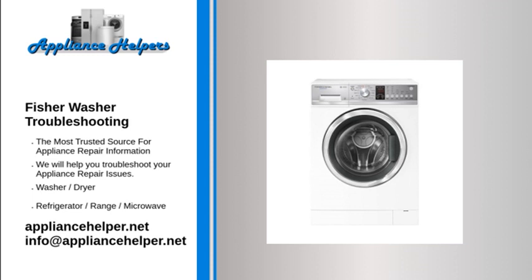The washing machine isn't spinning properly. Check that the wash load is distributed evenly in the machine. Check that your machine is not rocking or moving while it is running — if necessary, adjust the feet so that the machine is level.